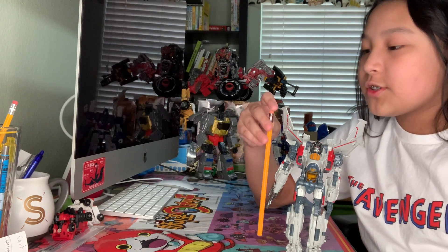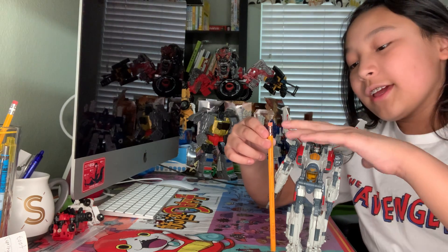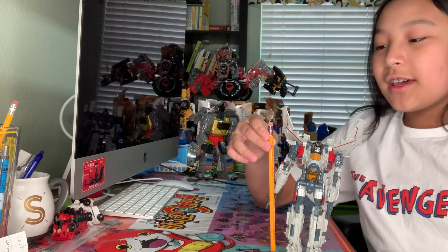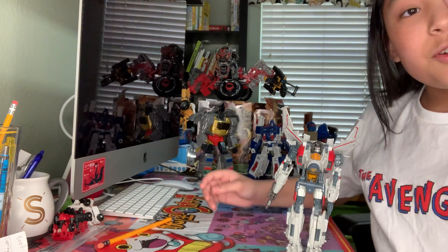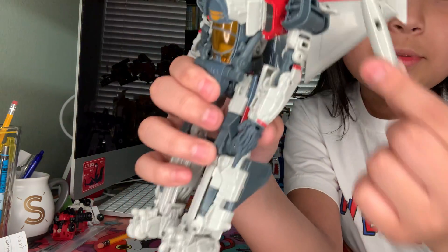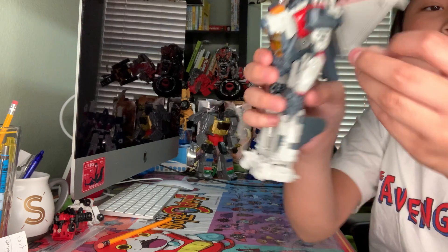He's a Voyager class figure, so he's taller than the actual pencil. His actual body ends here, but then his kibble ends up here, so he's huge. Also, this isn't the prescribed robot mode. You're supposed to put these missile things on, but they always fall off and you can't keep them on. They're really easy to lose — I'm surprised I haven't lost them yet.